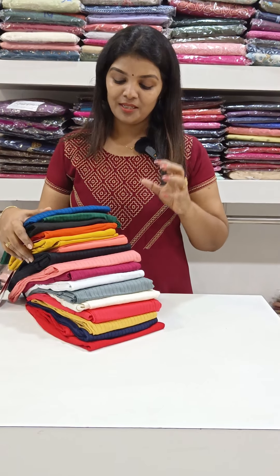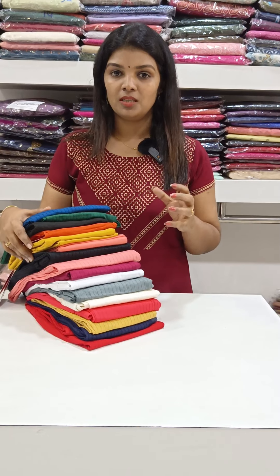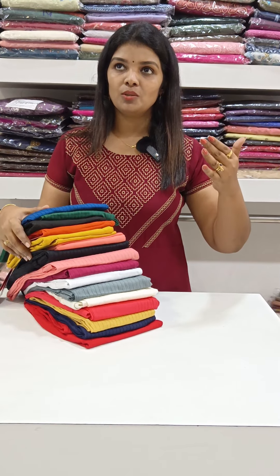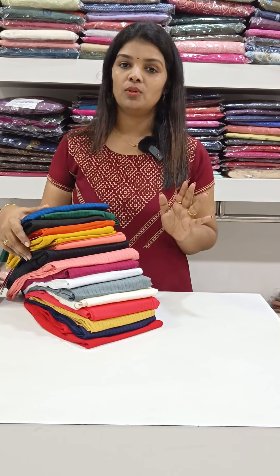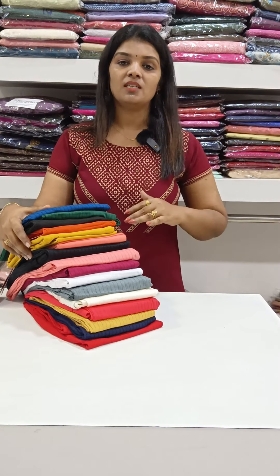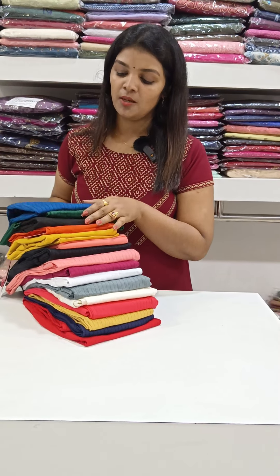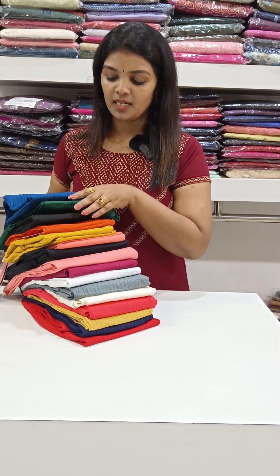It's a great size and length. We have the same size, and it's a long length. We have two types of bottoms that come in common colors and different colors as well.